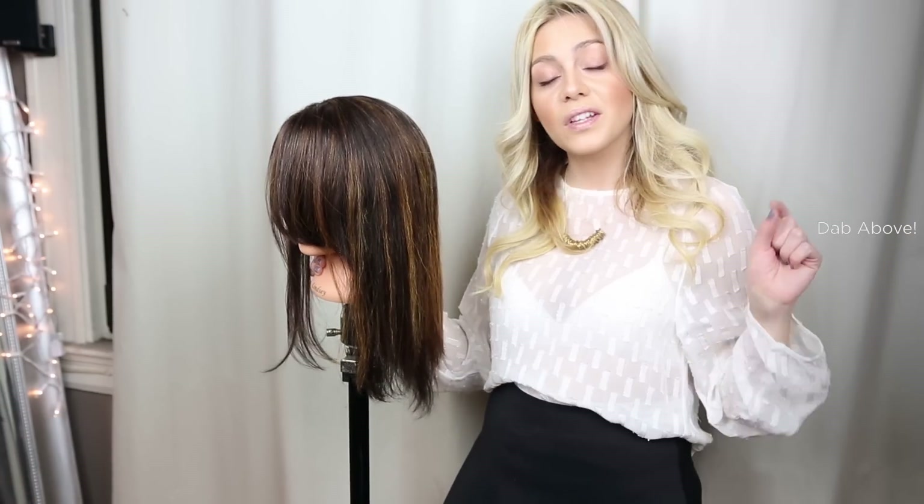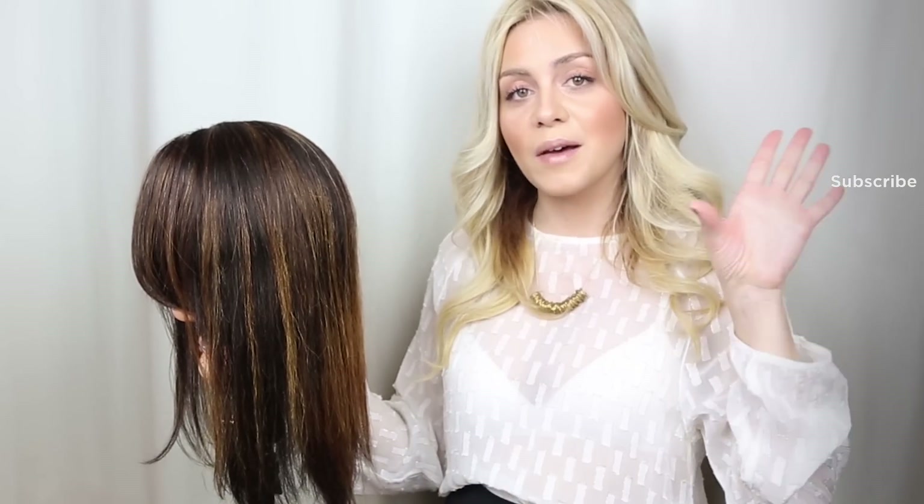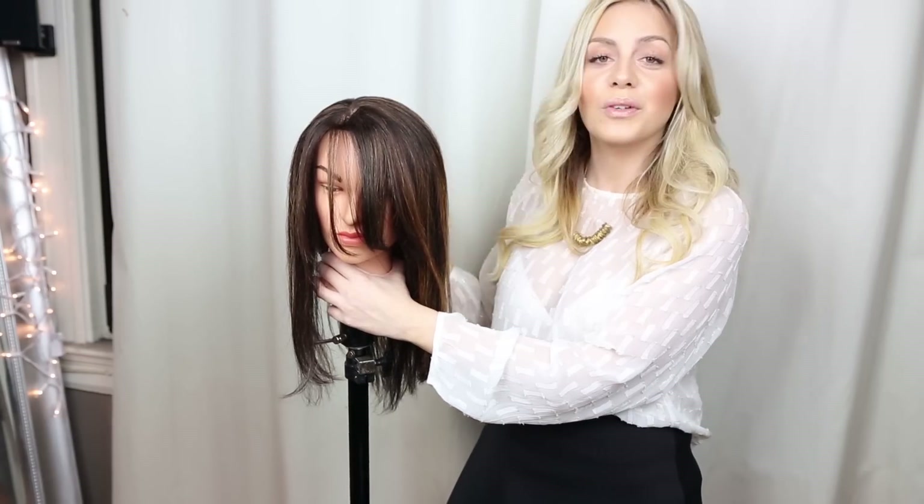Thank you so much for watching. For those of you who would rather get your hair done by me and are in the San Francisco area, follow me on Instagram — my phone number and all my information is on there and you can go ahead and book me. I would love to meet all of you. Please subscribe if you haven't for more hair and beauty tutorials. Thank you so much for watching and I'll see you in the next video. Bye!